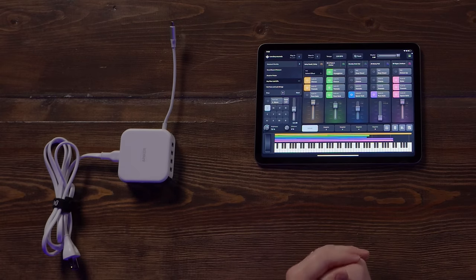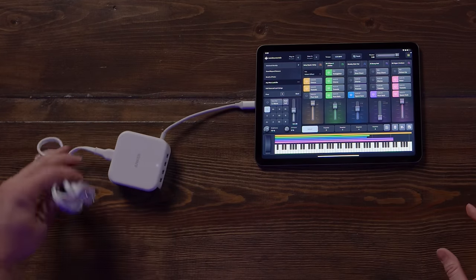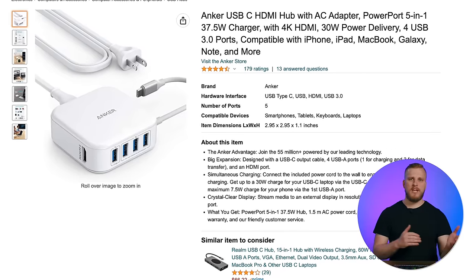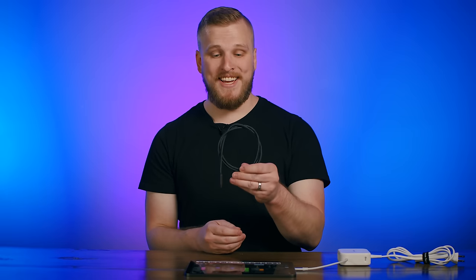We've done research to find rock-solid options capable of powering your MIDI controller, your audio interface, and charging your iPad. Our absolute favorite option is an Anker-powered USB hub — the best choice for any iPad featuring a USB-C port. It connects directly into the USB-C port, power goes straight into the wall, and it charges your iPad while providing power to any connected USB devices. It gives you four USB-A ports, which is more than adequate for any keys rig. This Anker hub typically runs between $30 and $50 on Amazon. Since the cable is only a few inches long, I like to use a simple USB-C extender cable for more flexibility when wiring up my rig.